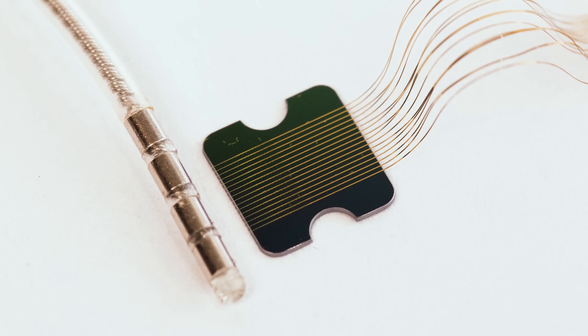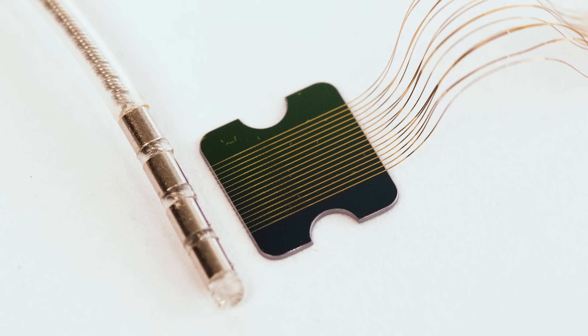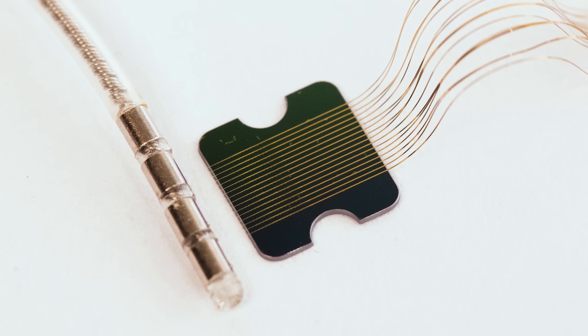The thread is basically a polymer-insulated wire. The metal conductor is a stack of titanium, gold, and titanium — a layered sandwich. They're very tiny wires, two microns in width.